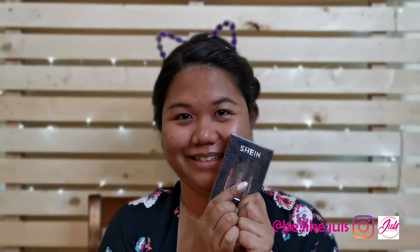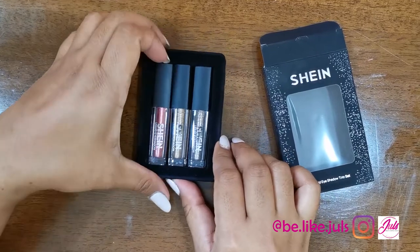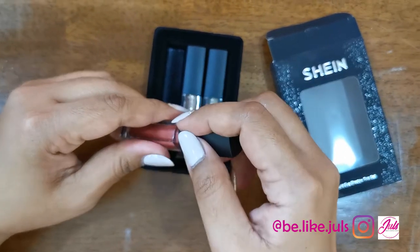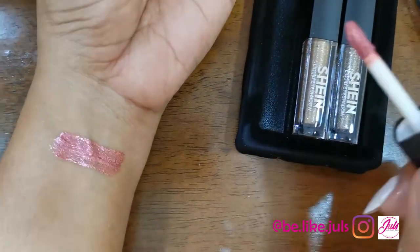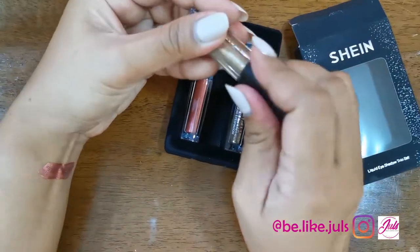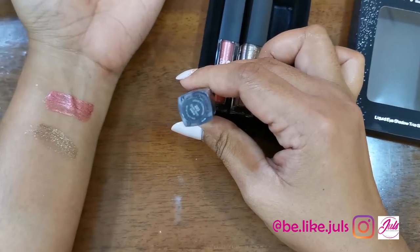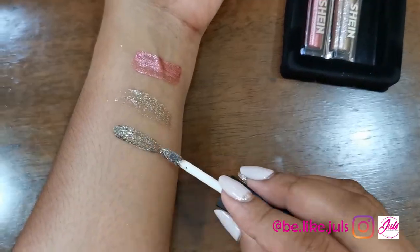Let's start unboxing. Starting with this color — it's called Pijale. Oh, it's creamy and nice! And this one — Cold Goddess. Oh I like it! And the last one is Smokey Storm. Oh, that's nice.